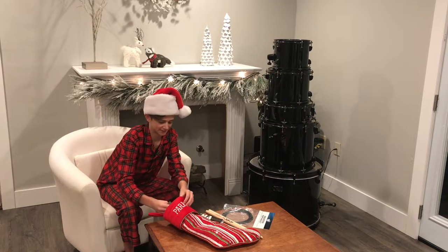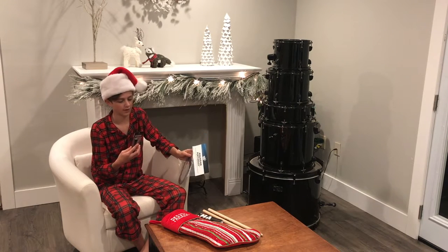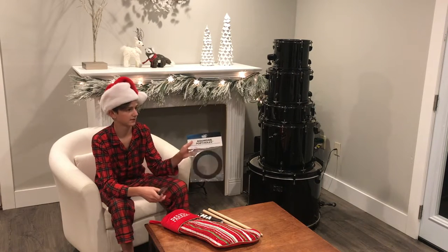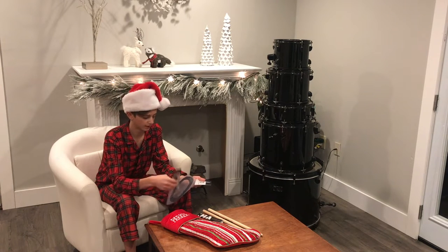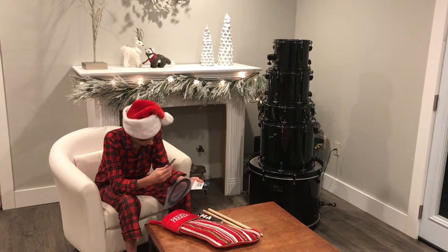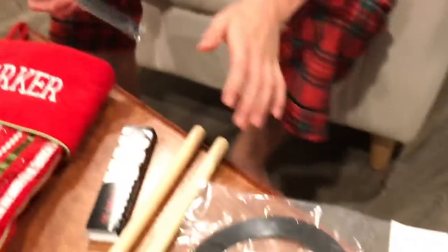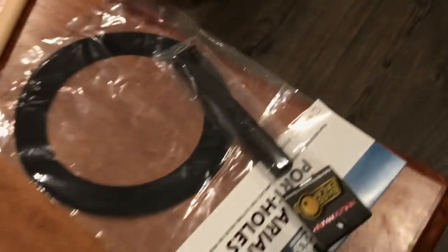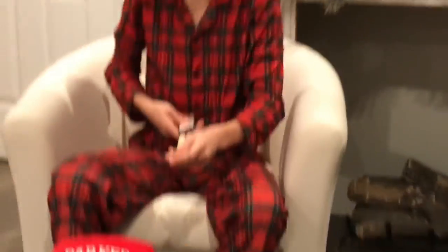Now let's see what else we got here. This product is a hole cutter for your bass drum. It actually goes with the Portholes template — this is what you use to cut the hole with. You put the template on the drum wherever you want and then use this to cut it. So if you want to be able to mic your bass drum, you'll need those two things.